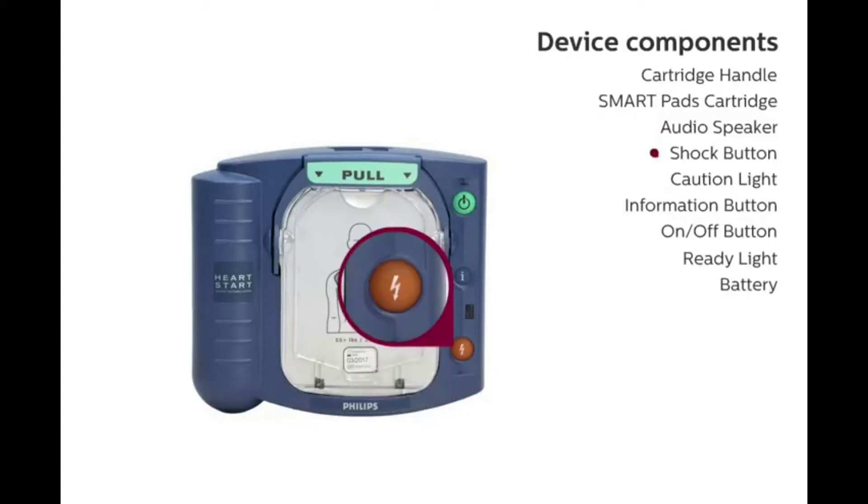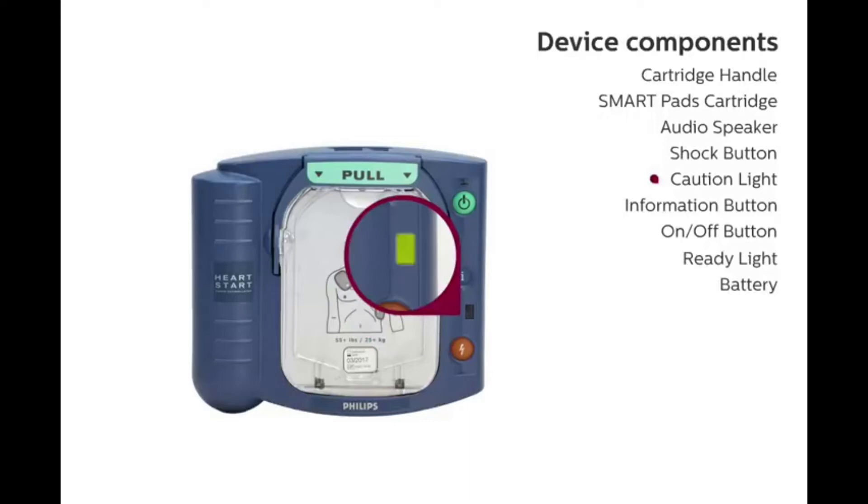Shock Button: The orange shock button flashes when a shock is advised. Press the button to deliver the shock. Caution Light: The caution light indicates that the defibrillator is analyzing the patient's heart rhythm and that no one should touch the patient.